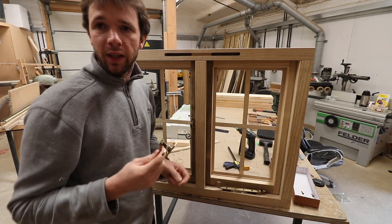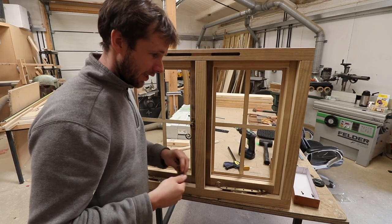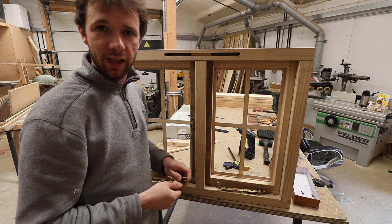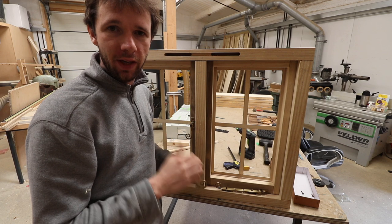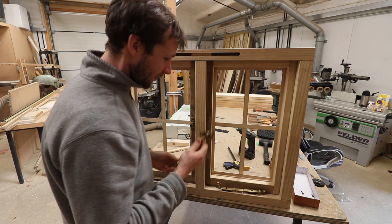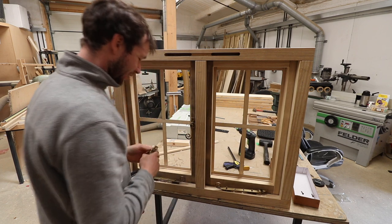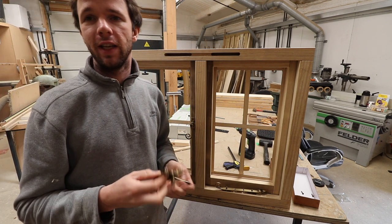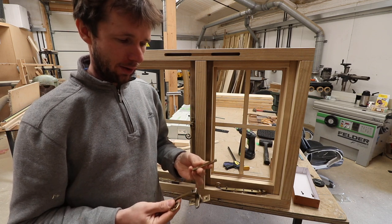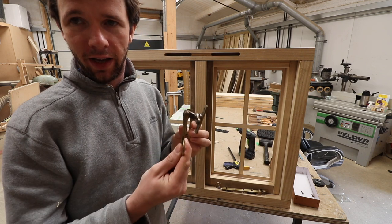If you're following the video in the same order as what I'm doing, you'll fit the stay first using the method I described in the other video — the link's in the description. Then we move on to fitting the fastener. Before we start fitting it, you just want to check that the fastener is suitable for the window.